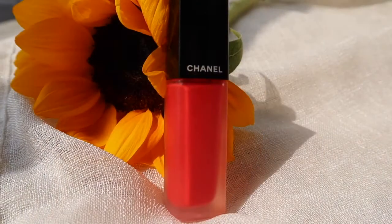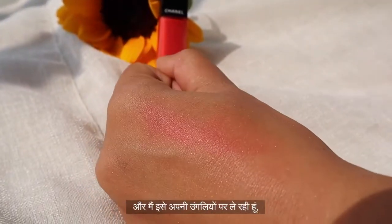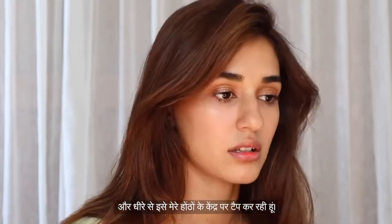We're almost there! I'm using a peachy-orangey liquid lipstick — I'm taking it on my fingertips and gently tapping it on the center of my lips.